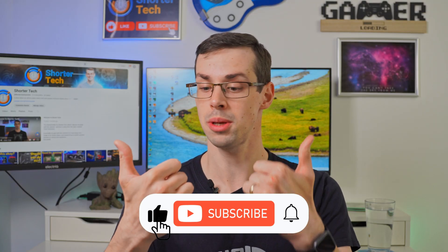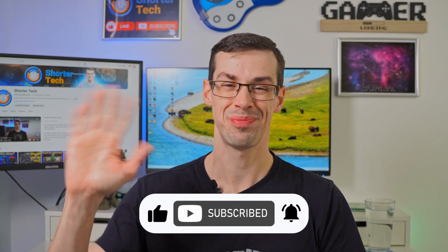So hopefully that makes sense. If you've got any further questions, please let me know down in the comments. And if you enjoyed this video, please click the thumbs up button and subscribe to see more short videos like this. Thanks for watching.